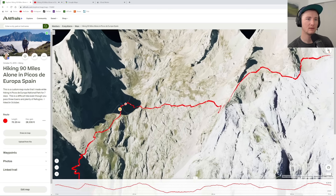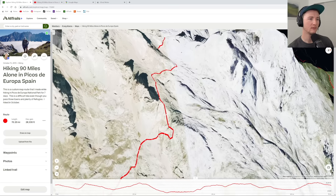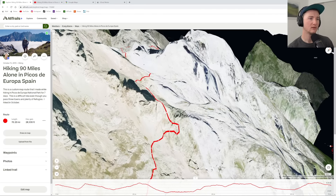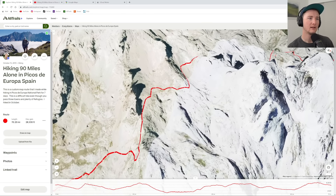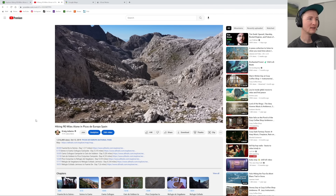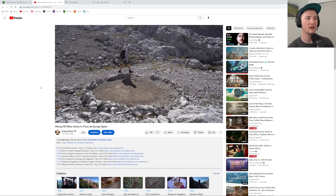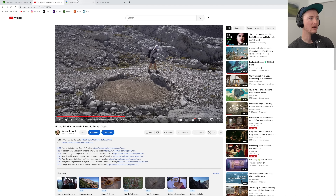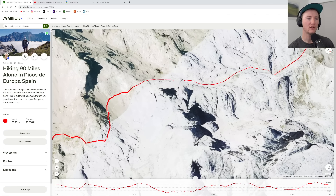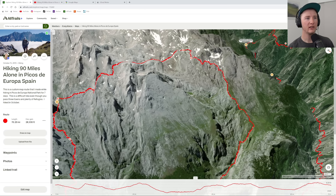A little bit of scrambles probably right here — this area is pretty steep, but once again nothing too bad. There were definitely fewer people up over this way. I think a lot of people went up to the refugio and then came back down. These circles on the map are for tents — so if you see one of these, it's pretty fair game to set up your tent there. This whole section was pretty quiet, not much going on, a few cables.